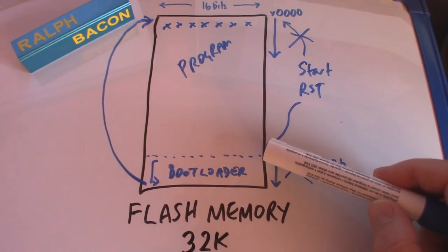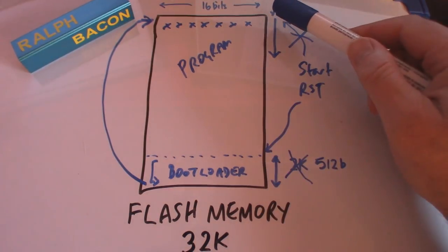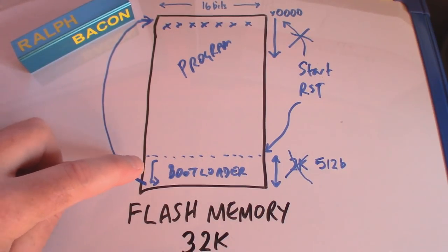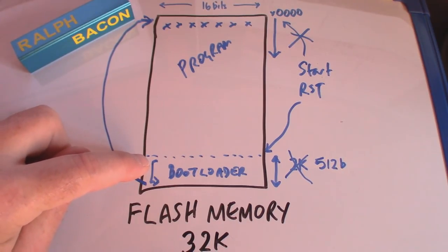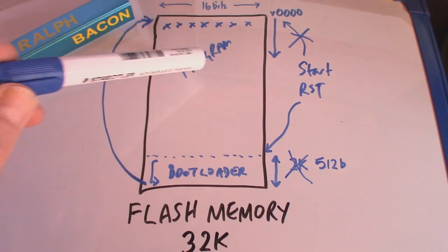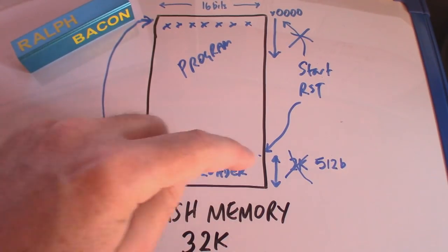You might ask: if it starts running the bootloader instead of my program every reset, isn't there a little delay? The answer is yes - a very tiny delay. The bootloader checks whether something's coming in on the serial port, determines no, and then jumps to your program - or yes, and starts writing bytes into flash. But that delay is absolutely tiny. So the bootloader monitors what's happening on the serial port and writes new program bytes into memory when uploading.